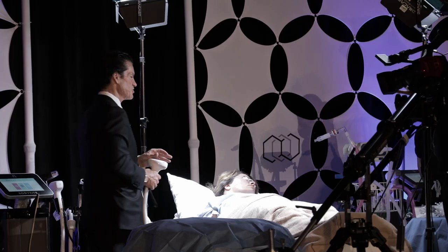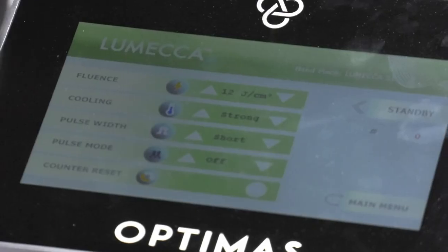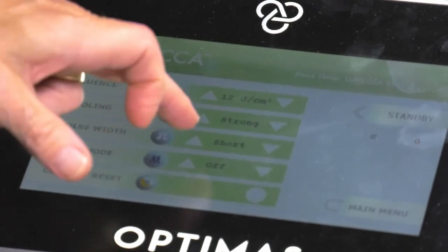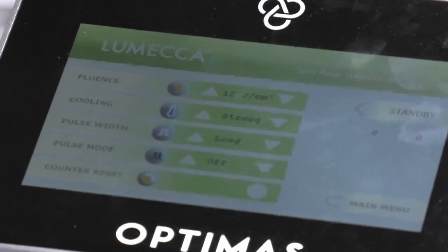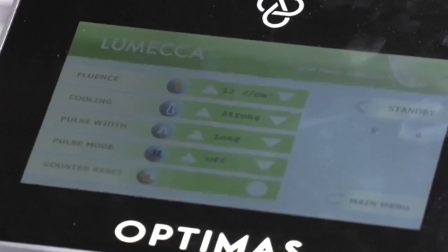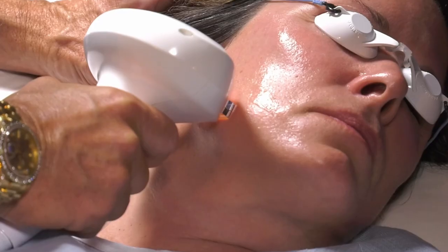The short pulse duration will be 30% of the fluence. So if I want short pulse duration at 12 joules, I'm going to have a 4 millisecond pulse duration. If I want a long pulse duration, that's 50% of the fluence — that's 6 milliseconds. So by changing short to long, you get an aggressive slap on the skin with a short pulse, and a gentle slap on the skin with a long pulse. For light skin, I keep it simple for my staff: always use short pulse duration and just go up in energy.